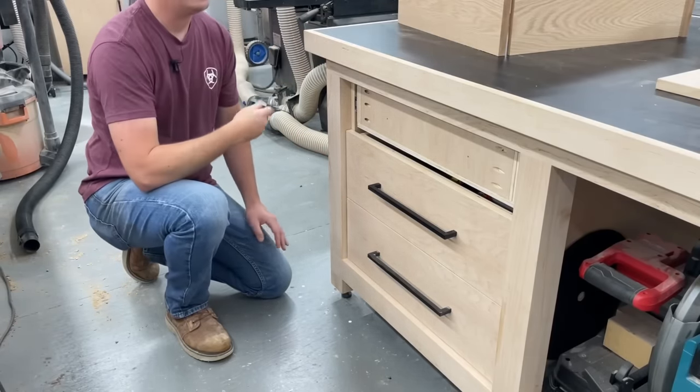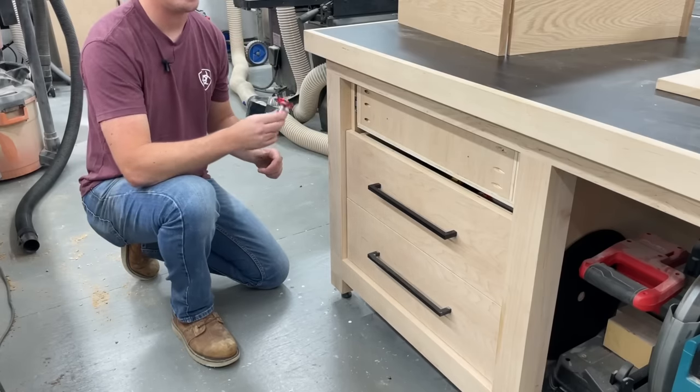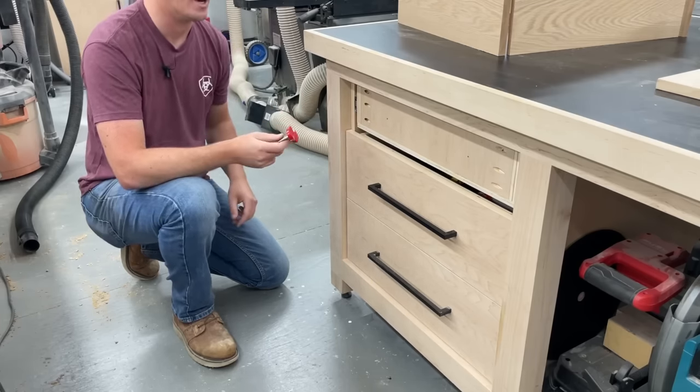So like I said, all great methods when we're able to hide all that, but that's not always the case. Like in this project I'm working on, the front of the drawer box is the front that you're going to see. So in this method we're going to use one single router bit with one simple setup to create all the joints — super strong with interlocking tongues — and we don't have any of that to hide on the front of the box.